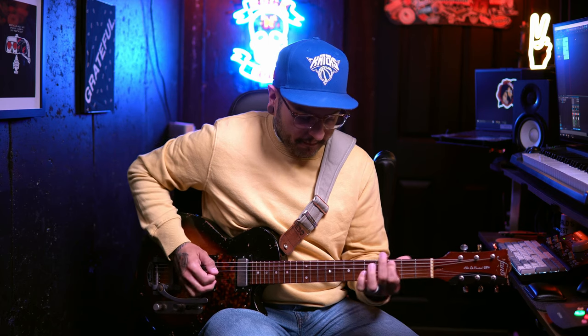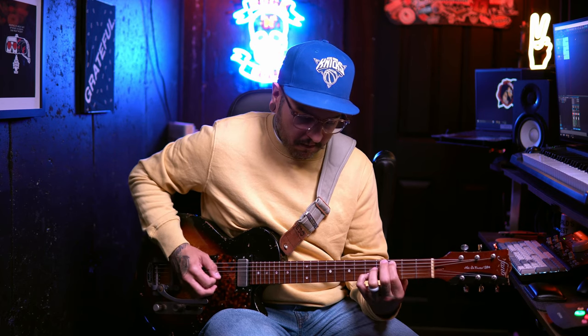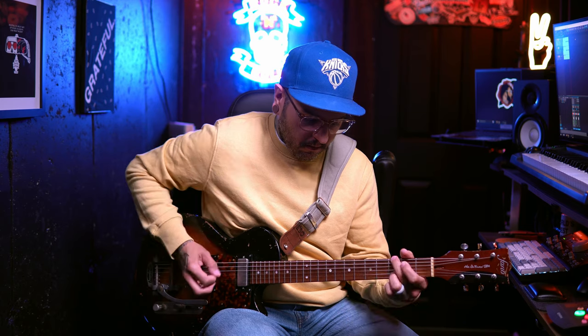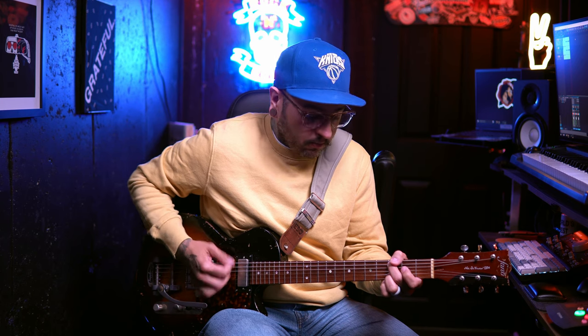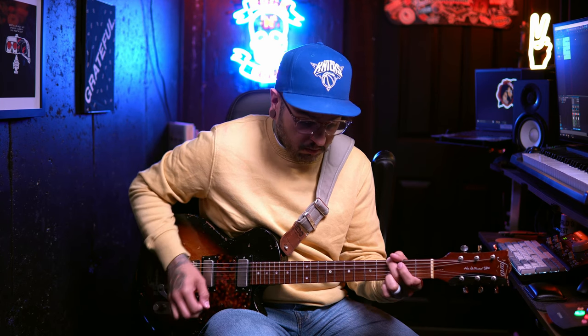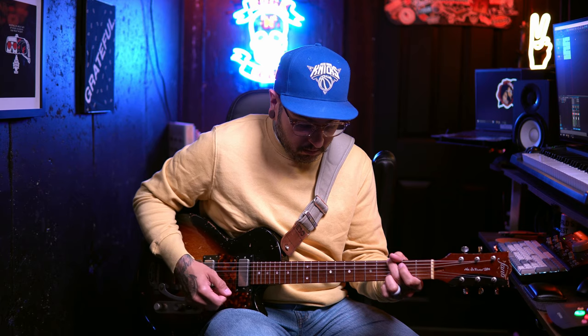We're going to go over every single reverb in this pedal very quickly. Today I'm going to be using my Fano SP6 with Mr. Fabulous mini humbuckers. For the purpose of getting through this video, we're going to leave everything centered as far as the mix, decay, tone, and modulation. Let's start with the plate reverb.